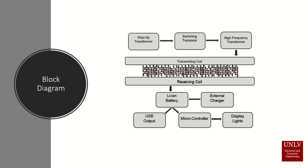This frequency then goes through a high-frequency transformer, which outputs the current through a transmitting wire. That transmitting wire is then able to create a magnetic field, which interacts with the receiving coil to induce a current.